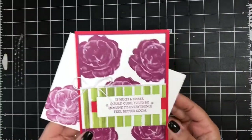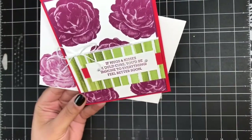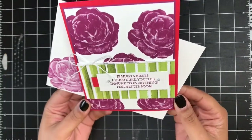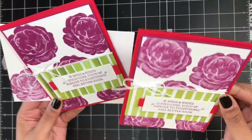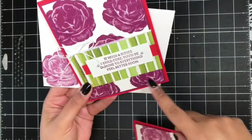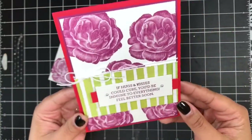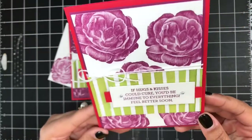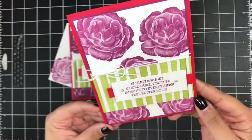There you have it — we have our matching envelope and our finished card. It's such a simple card but I love it; it's so colorful and will definitely lift someone up who may be ill. I also want to show the difference: here I re-inked my Rich Razzleberry and you can see how filled-in the flowers are, but on this card before re-inking you can actually see all of the definition — I like the flowers a lot better less inked. Isn't that so pretty?